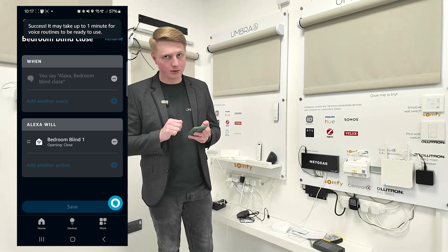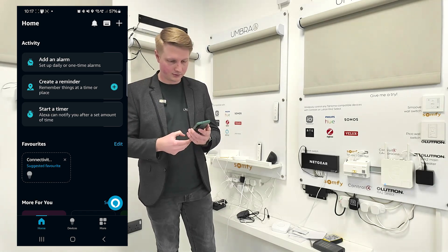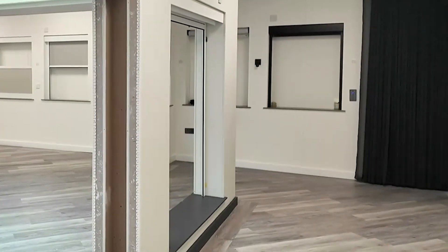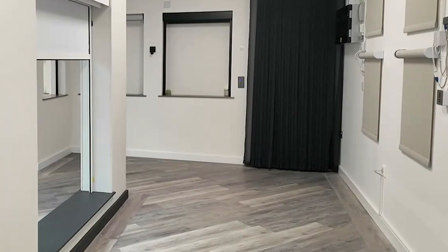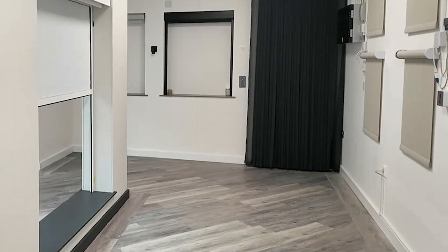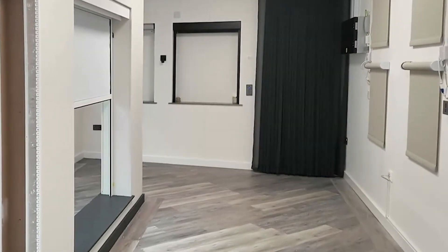Now the acid test — does it work? 'Alexa, bedroom blind close.' Okay. 'Alexa, bedroom blind open.' Okay. Job's a good'un.